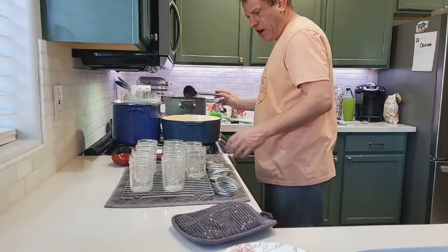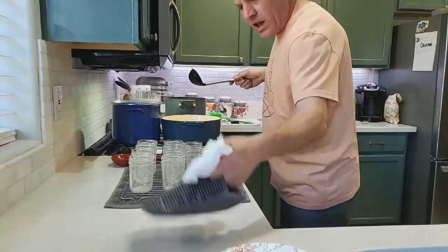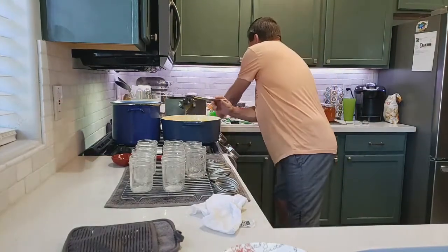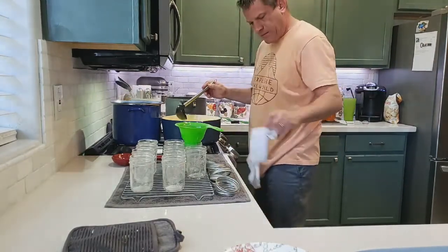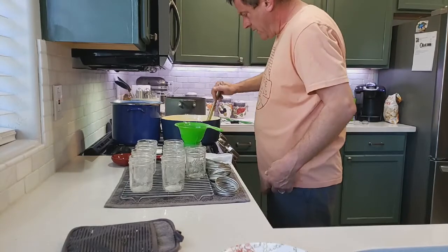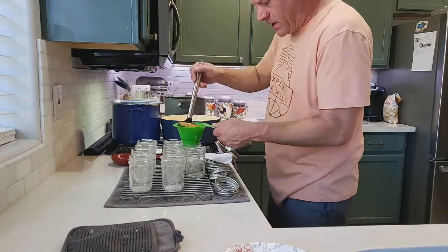We've got all our jars ready to go. We're going to want a wet cloth because these jars are going to be hot. We're going to use our little scoop and it's going to be a little bit messy, but that's alright. We'll slowly fill up our jars.